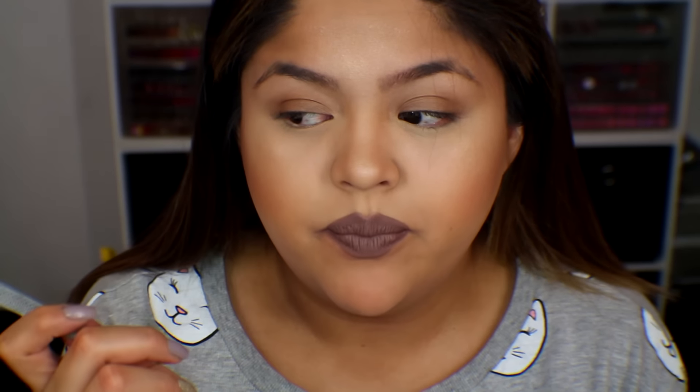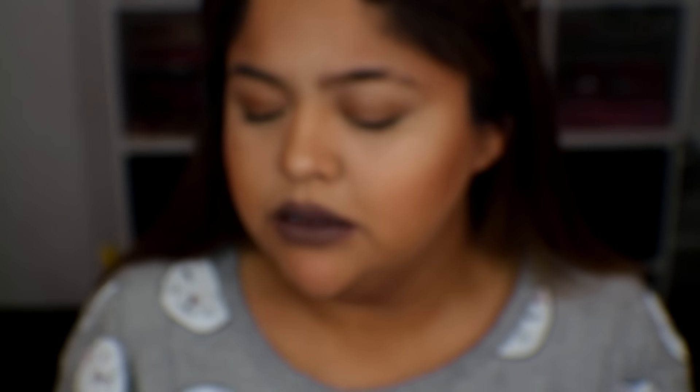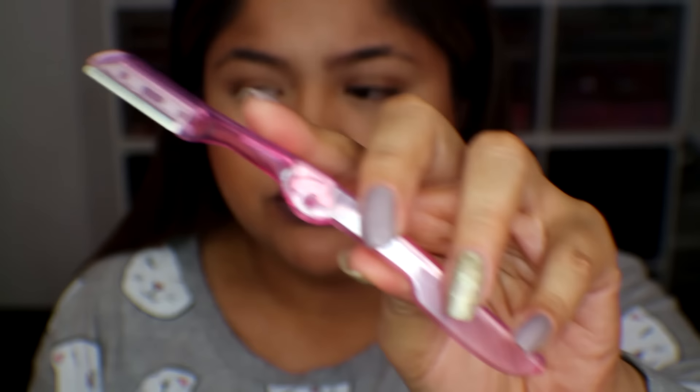I wanted to show you guys how I maintain my brows. I have not gotten my brows done in about five or six years. I do my own brows and they're probably not how you're supposed to do them, but I just keep them maintained with these two things. I use the Sally Hansen tweezers — these are so old — or the Anastasia ones, which are super sharp and really good. And when I'm too lazy to tweeze, I do go in with a facial razor.